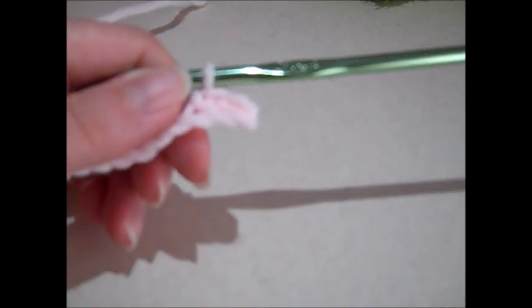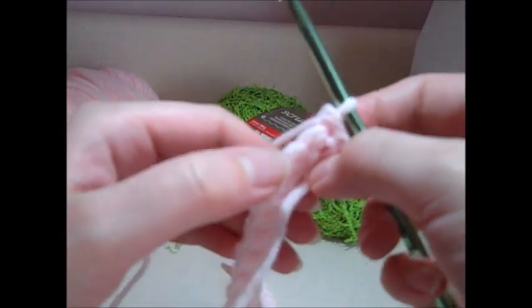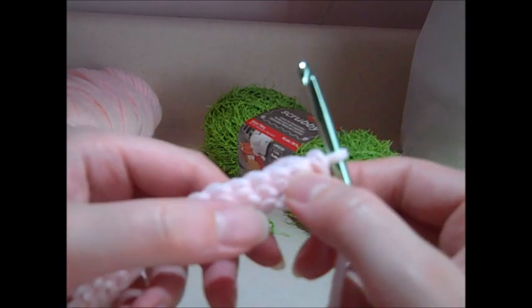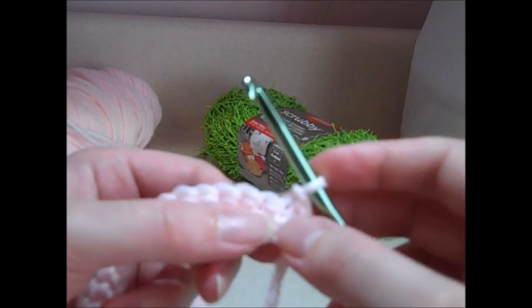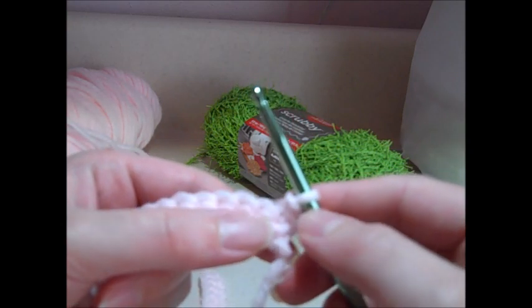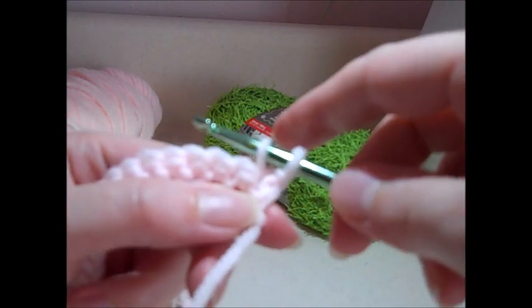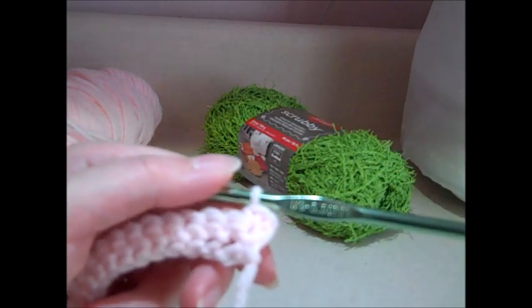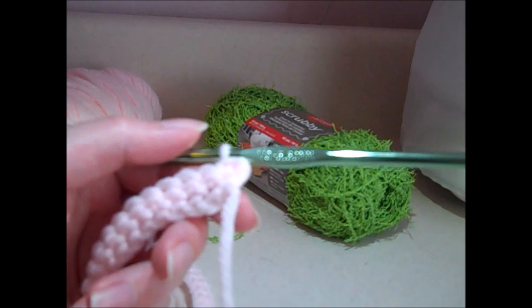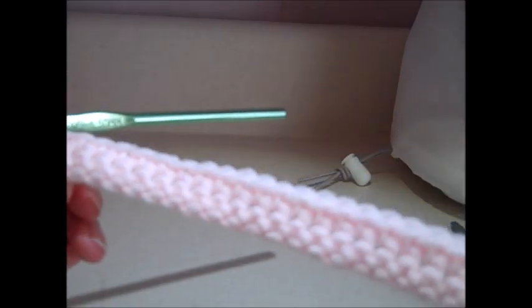I've got my 34 single crochet stitches finished for row one. I'm going to turn my work — now the right side is facing us — and chain one: yarn over, pull it through the loop on your hook. Then single crochet in each stitch across for a total of 34 single crochets for row two. I'll insert my hook into the top of the stitch, yarn over, pull through, yarn over and pull through those two loops.